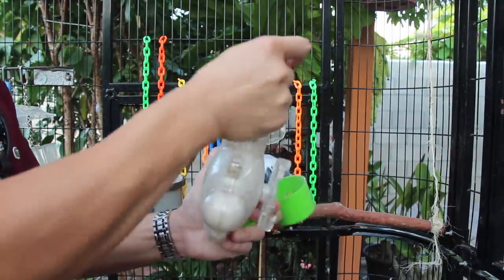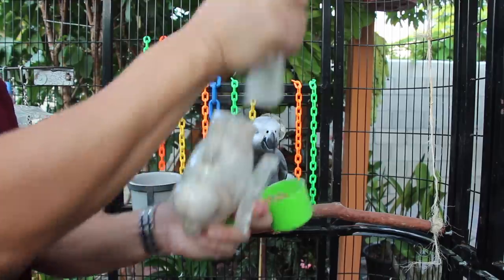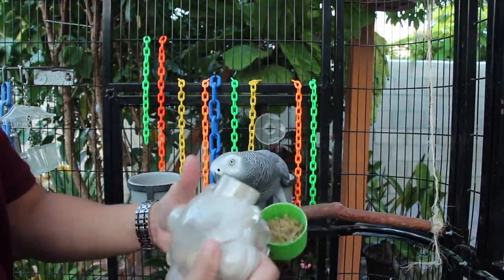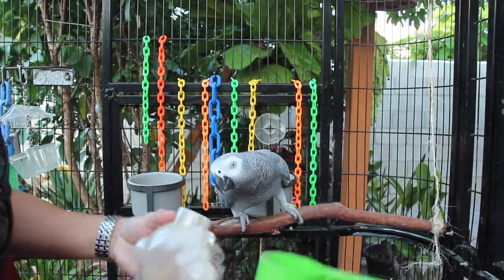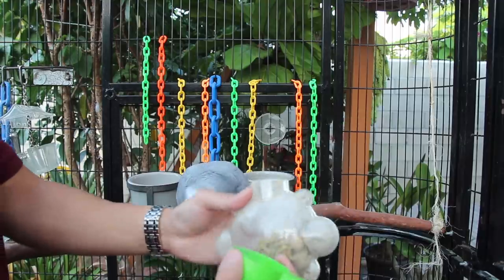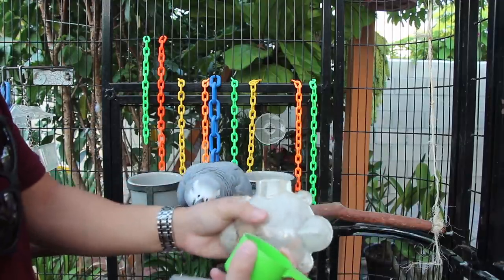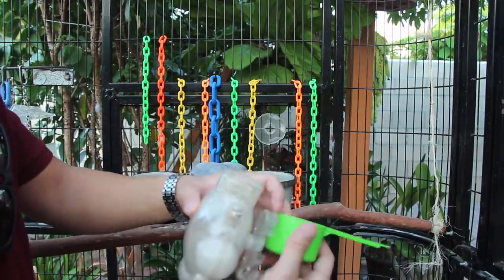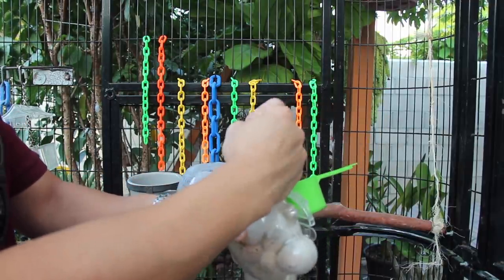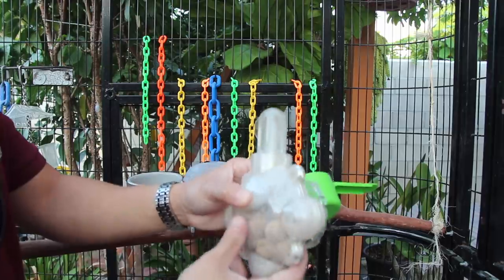With this foraging toy it's really easy — I just twist this open. I have wooden balls in there that I showed you guys in a separate video, and I simply pour her pellets in here. If you guys are wondering where I got this foraging toy, I got it from DrFosterAndSmith.com. If you just google DrFosterAndSmith, it'll pop right up.